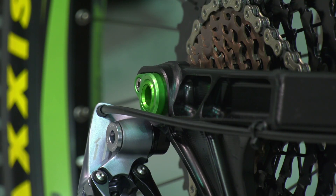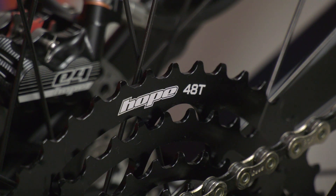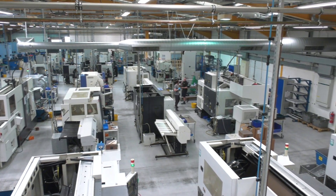They originally started with disc brakes, and now they make pretty much every component on a bike. In fact, they do make their own bike. This facility is geared up — excuse that very bad pun — to manufacture all these components, millions a year. It's a 59,000 square foot facility, and they're also expanding to double the size very soon. The new facility is also going to have a velodrome on the top, which makes sense because it's bicycles.